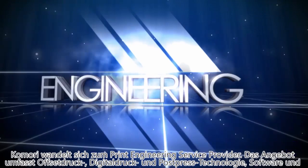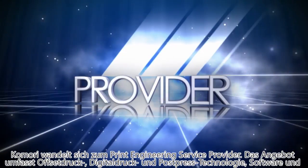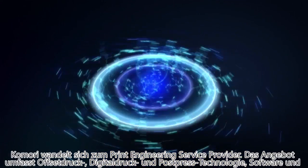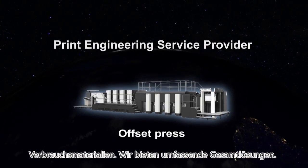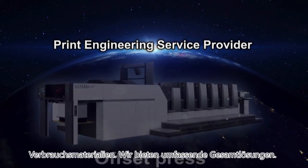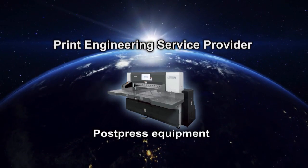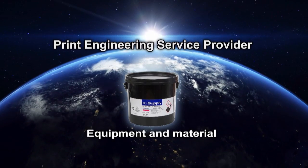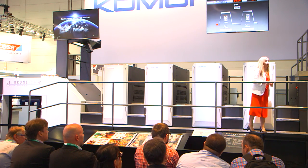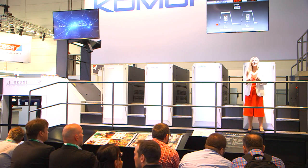Komori is changing. Komori is evolving — from an offset press manufacturer to a print engineering service provider. Komori's lineup includes the latest offset presses, digital printing systems, post-press equipment, printing software, equipment and materials. We provide total solutions that help customers to grow by effectively connecting them all.